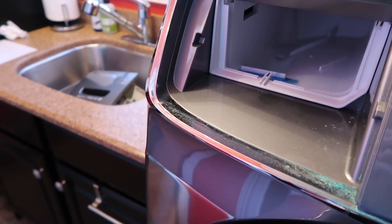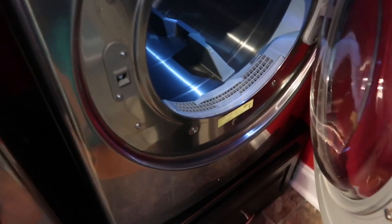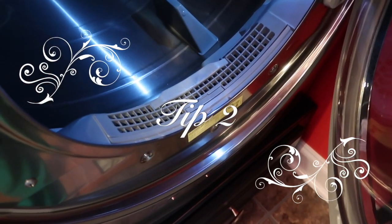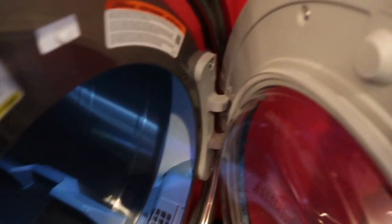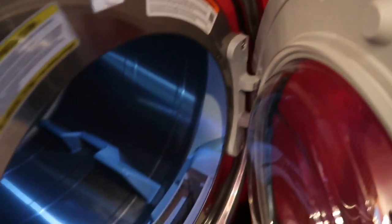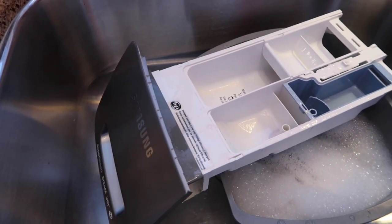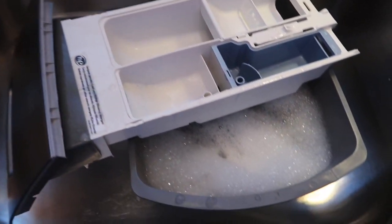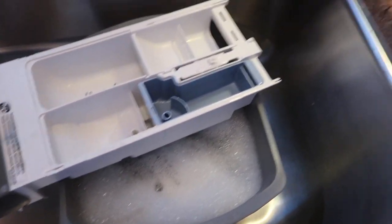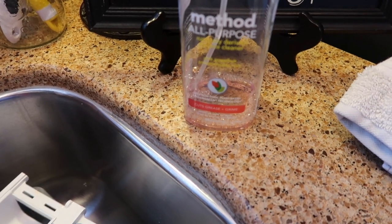There we have it — tip one: our front-loading washer drawer. Tip two: our lint compartment, or lint door. Of course you need to pull that out after every load, but I'll show you what I do every now and then. While the washer drawer is soaking in the wash basin, I've sprayed it with Method all-purpose cleaner.